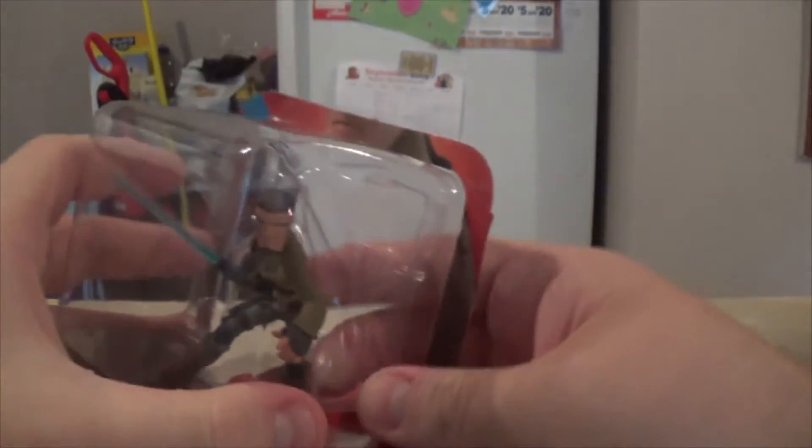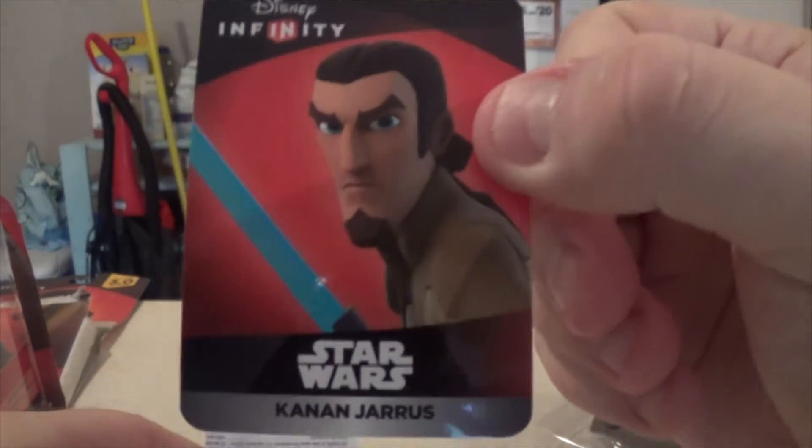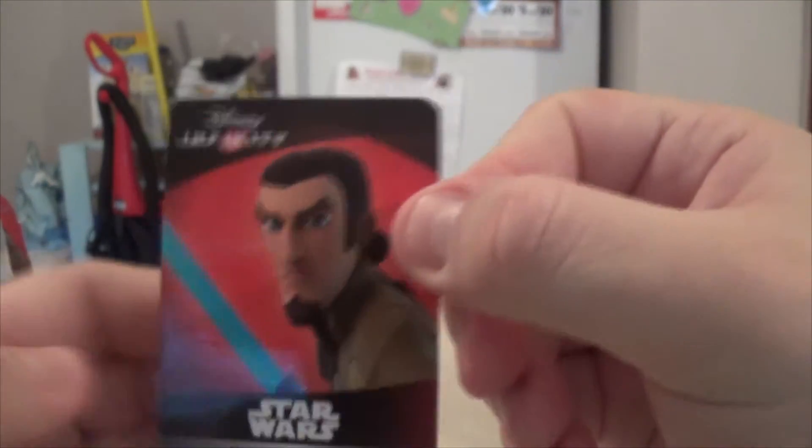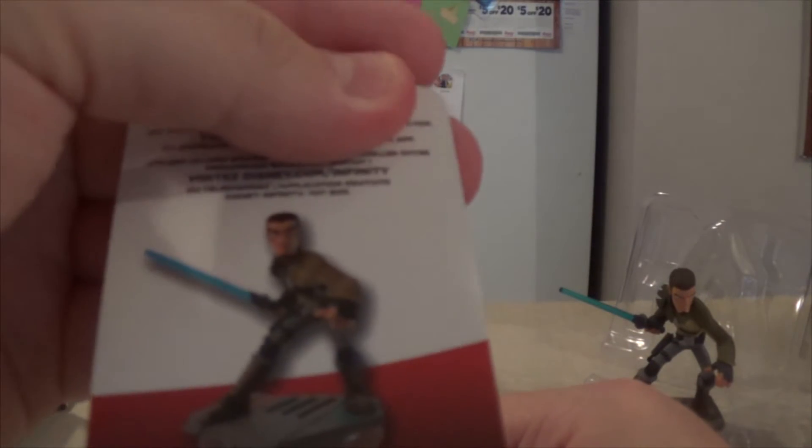The box is open. Sliding this out, you can see what comes in a 3.0 package — probably the same as always. You have your character card to unlock online, with a code on the back.